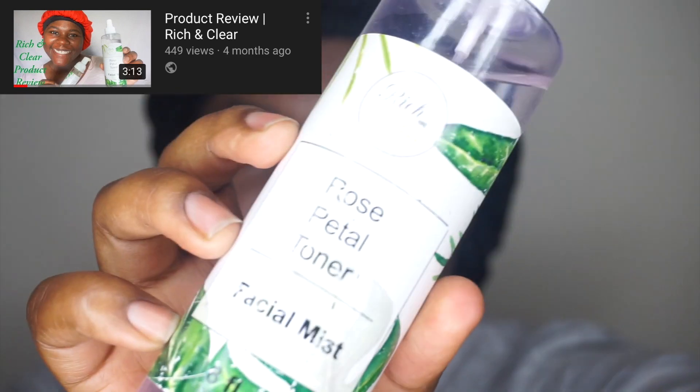After you wash your face, you use a toner — these are the proper steps to washing your face. My toner is from a totally different company. This is Rich and Clear and this is their Rose Petal Toner. Let's go ahead and apply it.